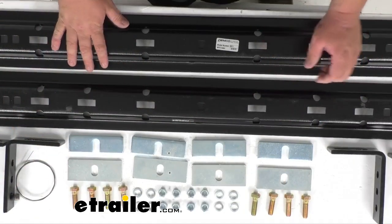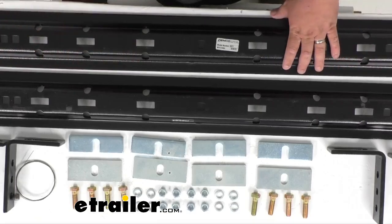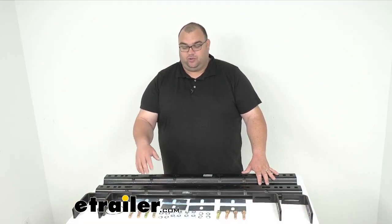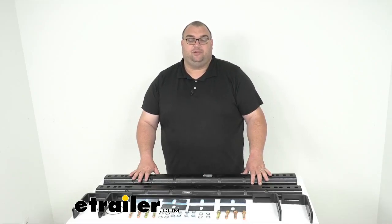Everything here has a nice sturdy black powder coated steel finish. It's going to reduce rust, corrosion, that kind of stuff. You're going to get two base rails, all the bracketry and hardware included, along with that fishwire as well. Everything's made here in the USA and it has an amazing five-year limited warranty.